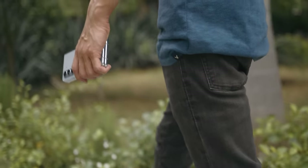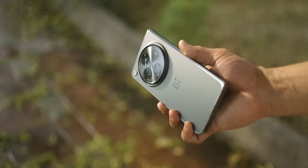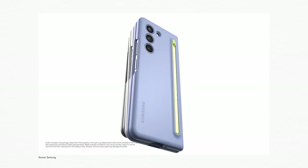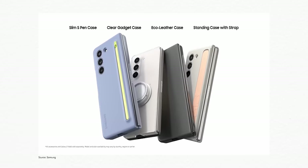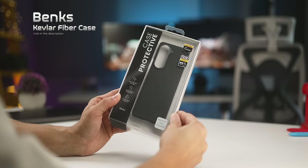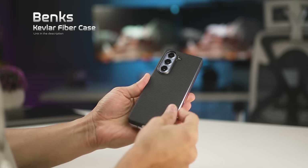Third, I really think the Z Fold 5 aesthetically looks more professional and minimal. The big camera bump on the Open just looks a bit awkward. Samsung also has a really large vapor chamber to keep the device cool, so it can sustain peak performance for longer, especially during gaming. Also, if you go out in the market, you'll see many more accessories and cases for the Z Fold 5 — not just Samsung's own, but third-party ones too, like this Kevlar case from Banks. Absolutely amazing looking.